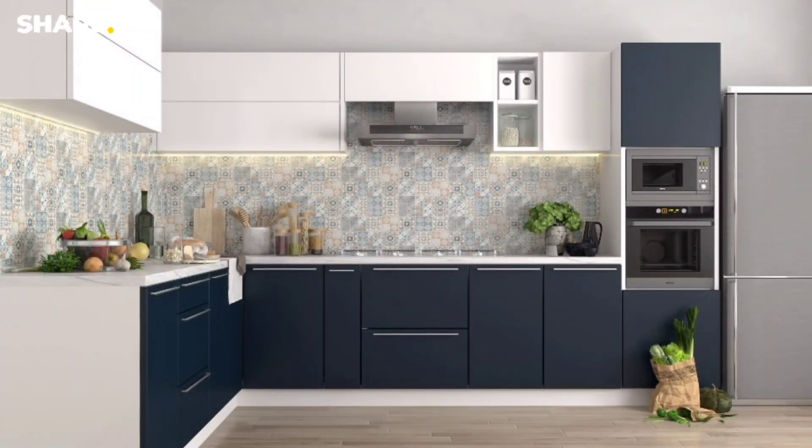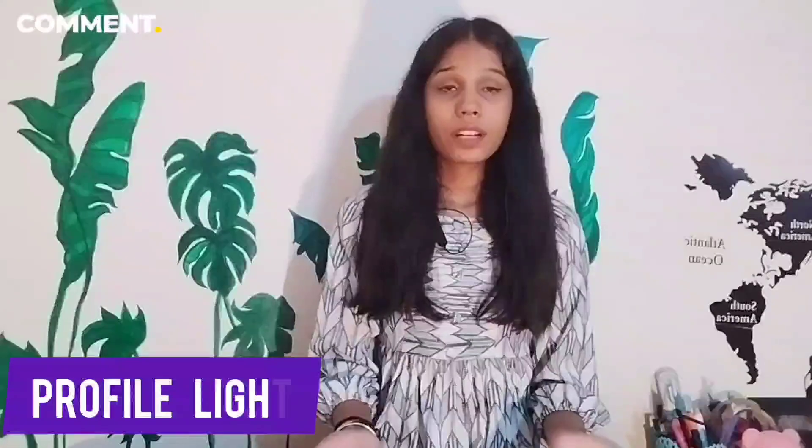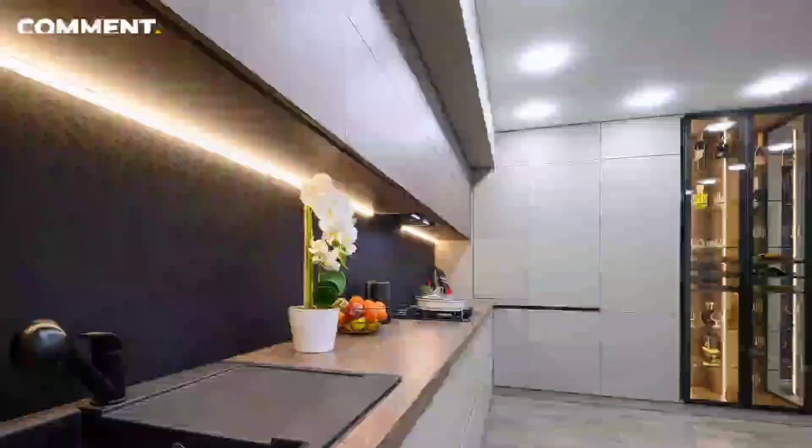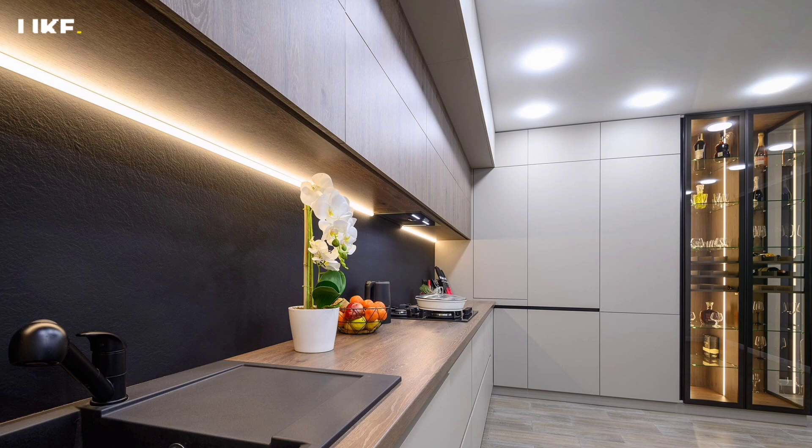If you have a semi-modular kitchen, you can use profile lighting. The profile light is located in the upper compartments and it looks very beautiful. If you use the kitchen at night, the profile lighting makes it look especially beautiful.